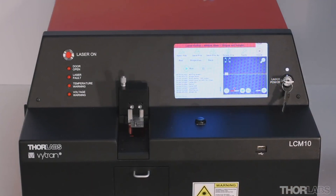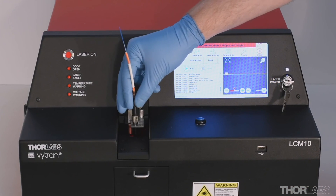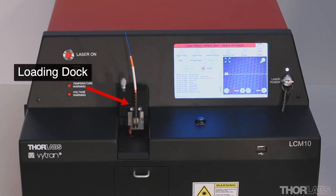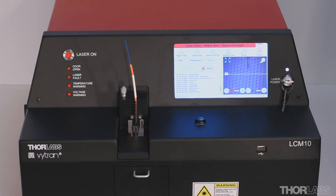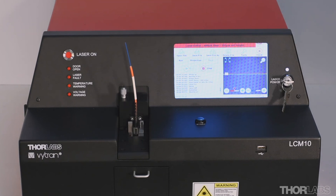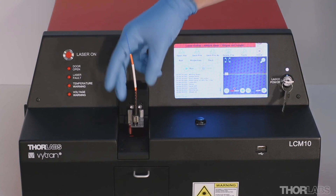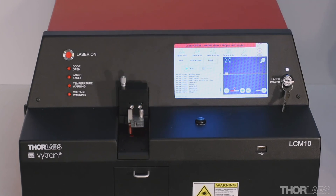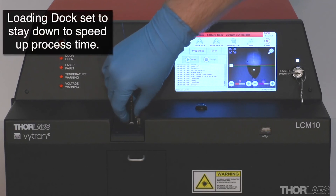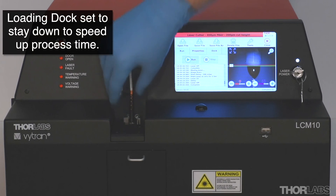The item being processed is placed in the connector mount, which is fitted to the loading dock situated on the front of the unit. The loading dock will usually move up after a cut to make it easier to remove the ferrule and load a new one. However, the user can choose to keep the loading dock in the lower, cutting position to speed up process time.